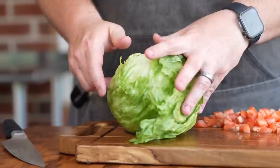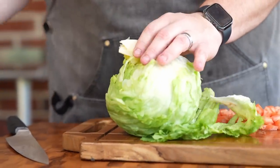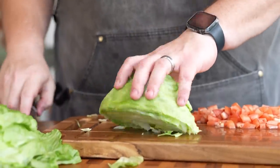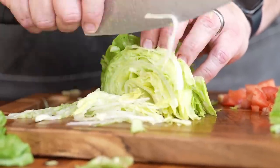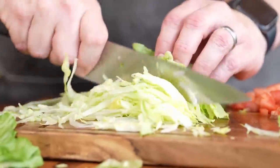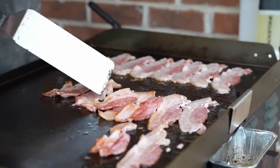Now it's time for our lettuce. I'm going to pop the core real hard down on our cutting board, and that allows you to pull that core out — makes it a lot easier to slice. I'm going to slice it just right down the middle and do a nice medium shred for the whole half head. We got our lettuce, got our tomatoes — now let's see what our bacon looks like.